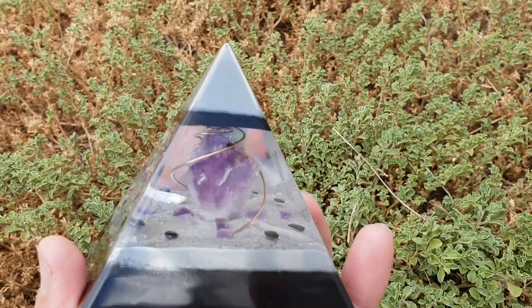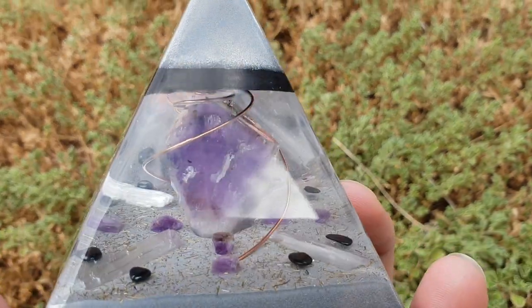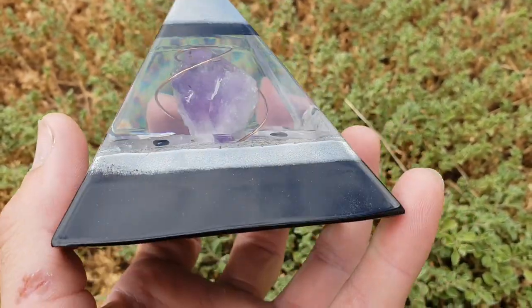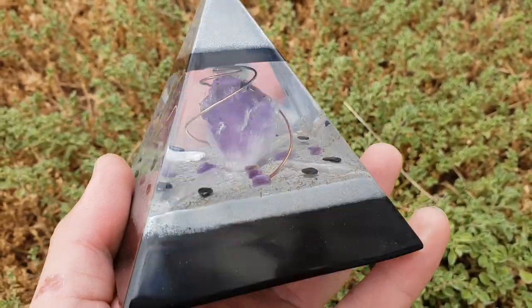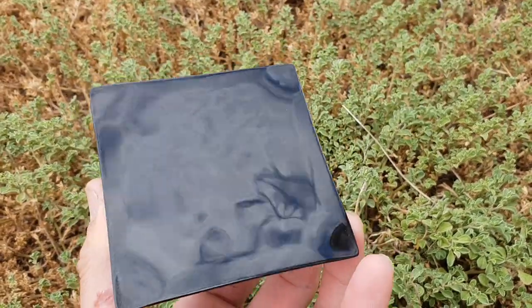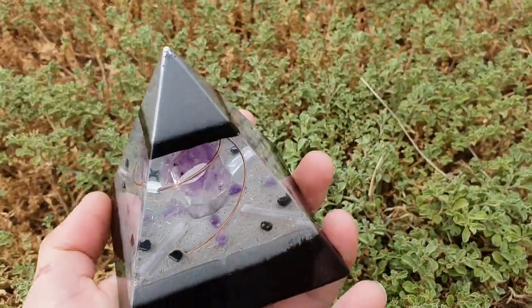The metals used in this one: the silver is aluminium powder, there's black iron oxide powder, and those are mixed with shungite powder. So aluminium powder, black iron oxide, and shungite powder — that's the base. It's all smooth and polished.